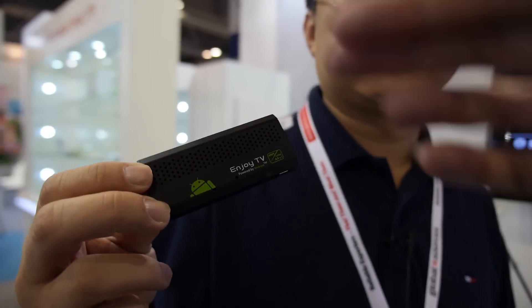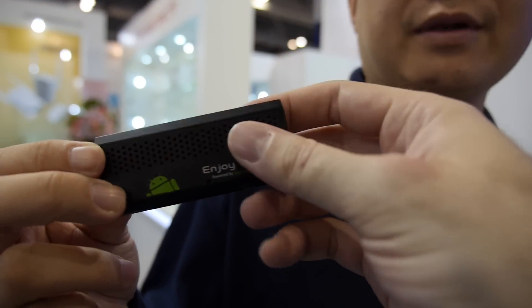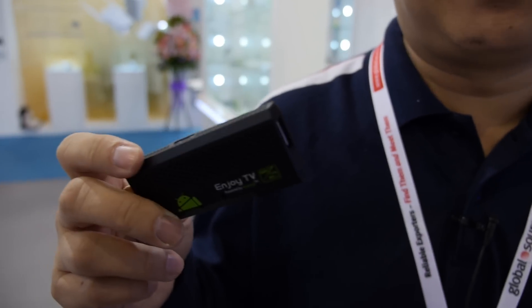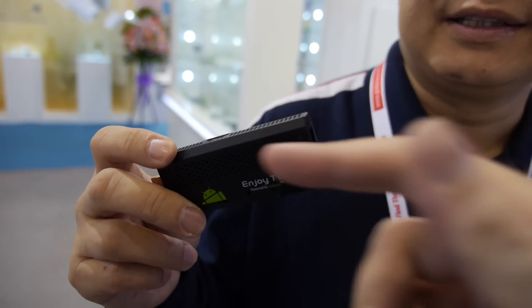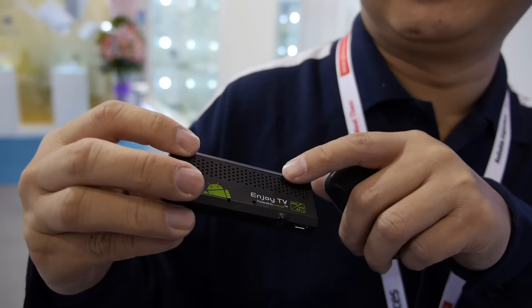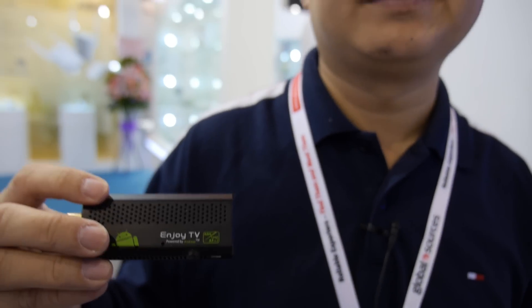The antenna is embedded inside. Is the Wi-Fi as good as a very expensive Intel laptop? Exactly as good. We are using the chipset that is used by the iPad.